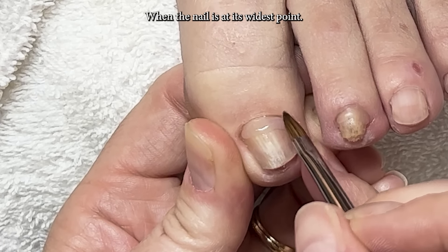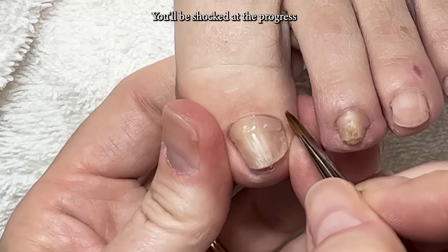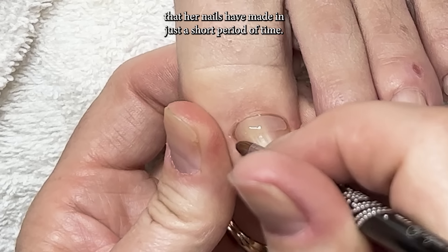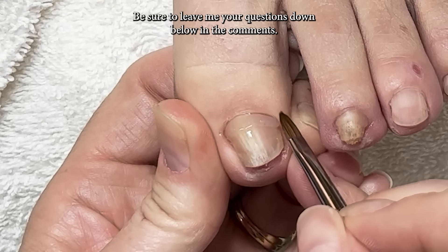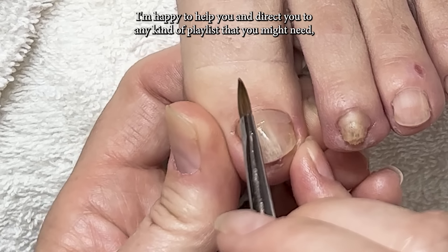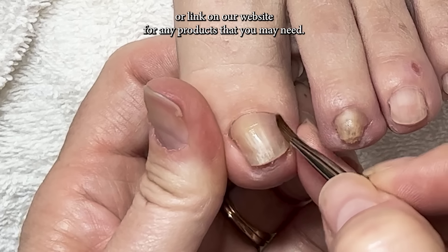The before and after photos are coming right up, showing the first visit compared to this visit — you'll be shocked at the progress her nails have made in just a short period of time. Be sure to leave me your questions down below in the comments; I'm happy to help you and direct you to any playlist you might need, or link on our website for any products you may need.